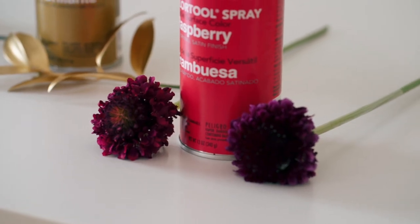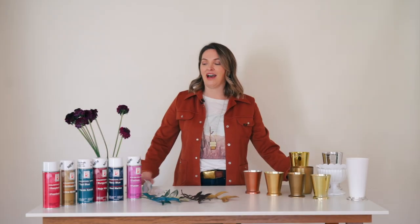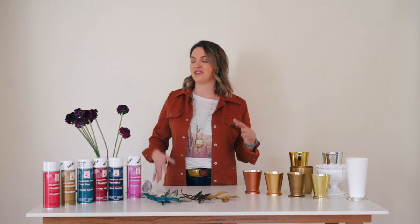We are so excited to finally be selling supplies and most importantly Design Master. I love Design Master for three reasons and I use it for three different reasons: color correction, creating colors that don't exist in nature, and it's multi-purpose — you can use it on vases and other things. Let's go into all the different reasons and how it works.